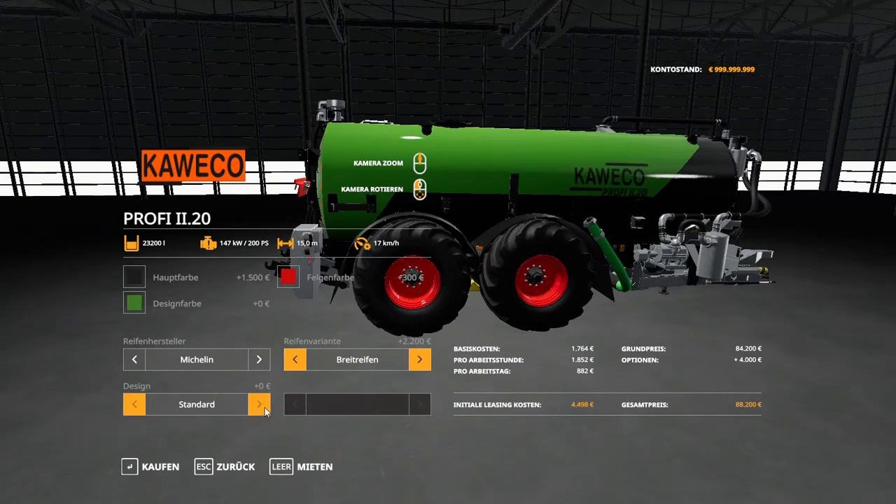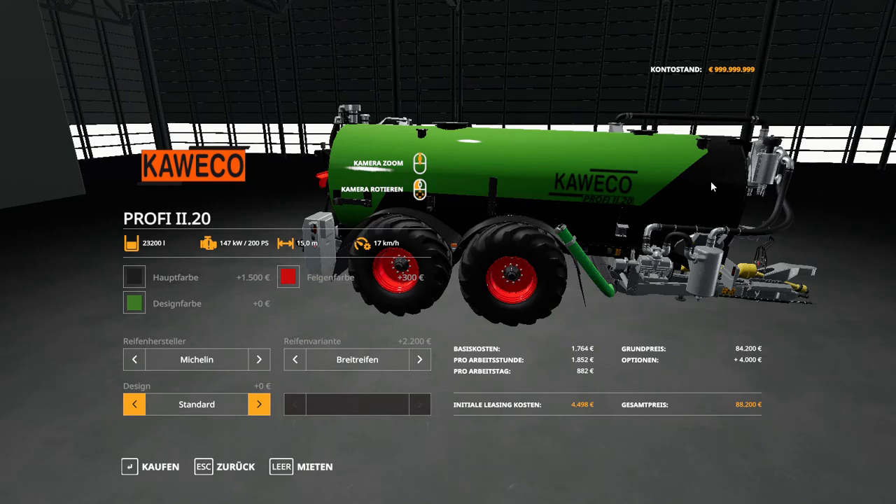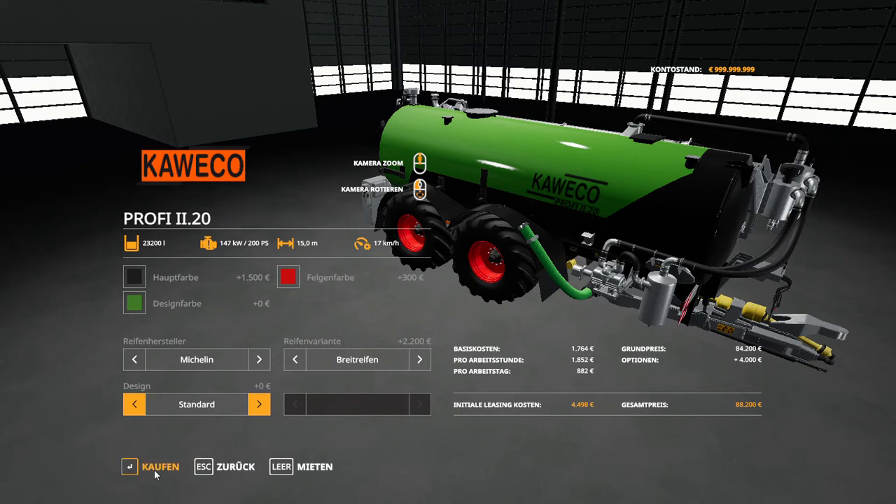For design, there's a standard and a white decal option. We also have black and white — we'll go with the black since it matches the black design. You can either rent it or buy it, but we're going to buy it at 88,200 dollars. We're also going to buy a tractor.